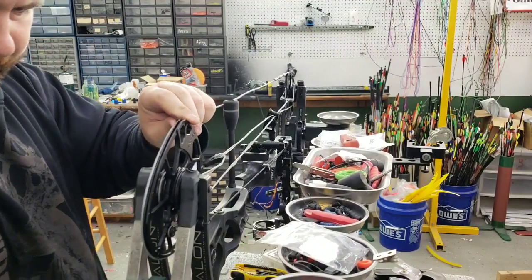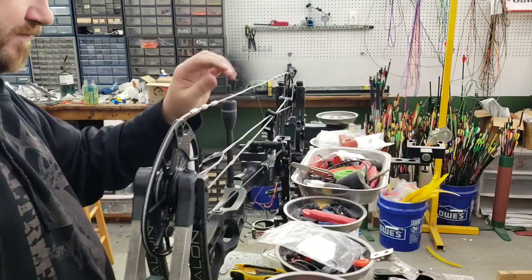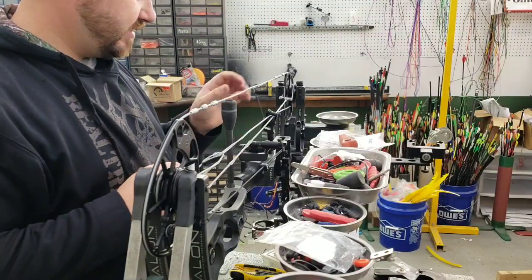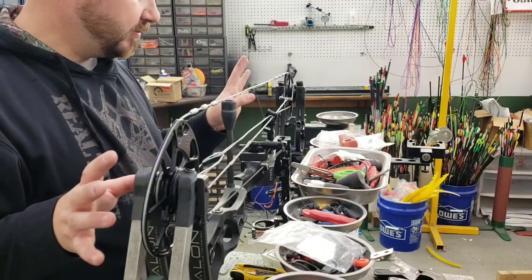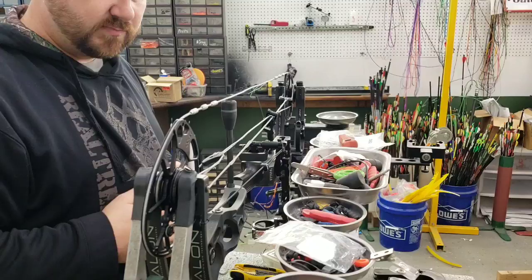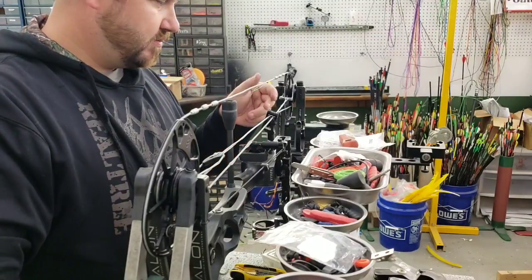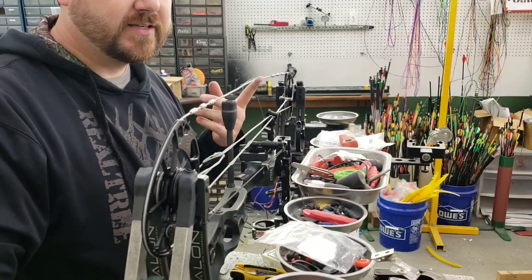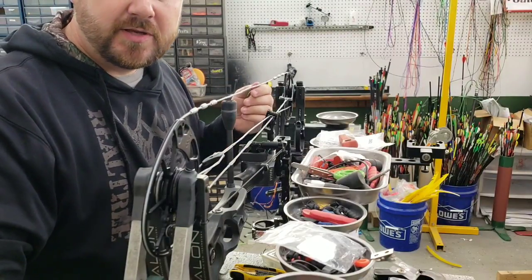I'm going to give it a crank or two. From here I'll stick his peep in, then we'll go over to the vise and loop it. Make sure the cam timing's right after we loop it. I'll take his old string and set his peep height exactly right, and we'll be on a good start. He did not leave me an arrow so I can't show you the paper tuning just yet, but he told me it was an axis arrow so I can at least use an axis arrow to get everything leveled and squared.